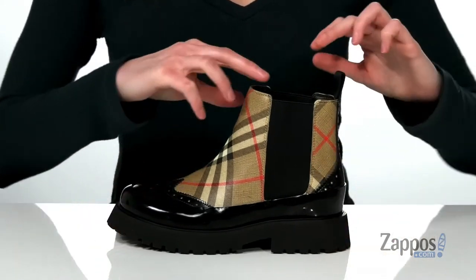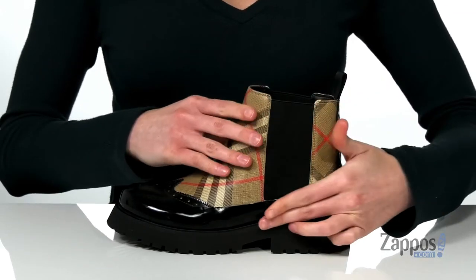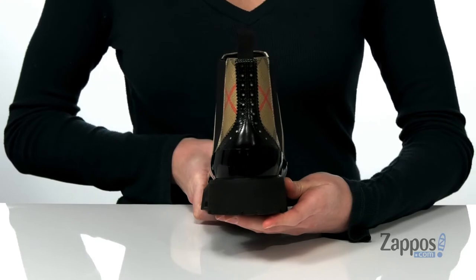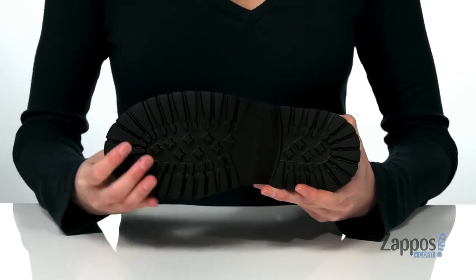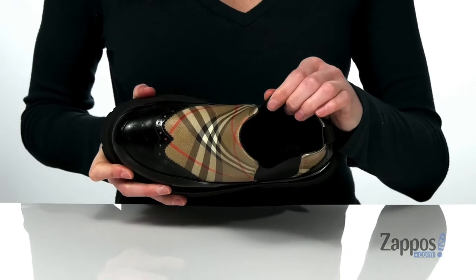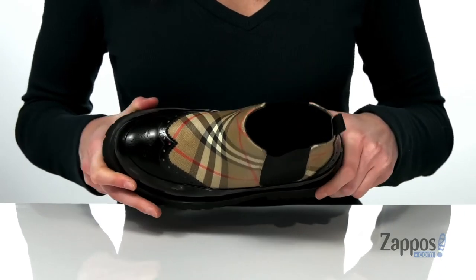They have a Chelsea style construction so they're easy to get on and off, and the heel at the back is going to give them about one and a half inches of boost. Underneath has a grippy lugged outsole, and inside has a soft and breathable leather lining with a padded footbed.